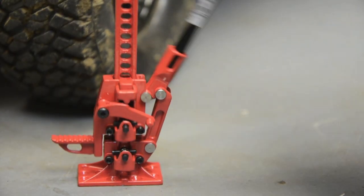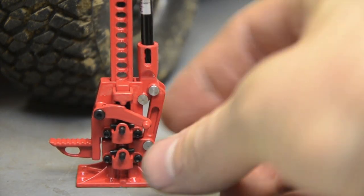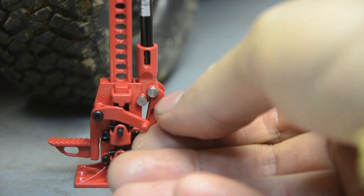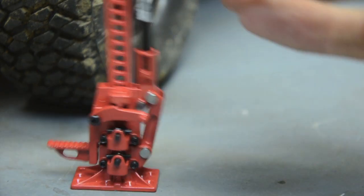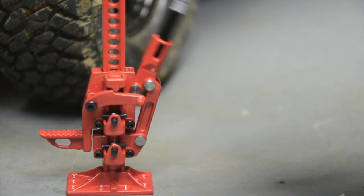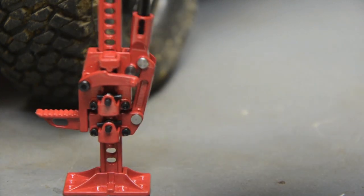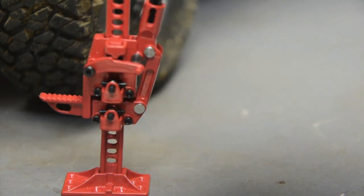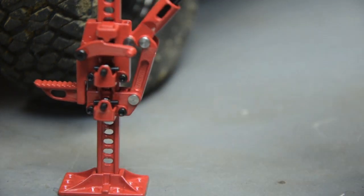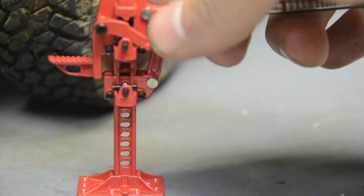I'll show you real quick how this works — I'll leave it zoomed in on the bottom so you can see the mechanism work. Right now it does absolutely nothing, just up and down. So you turn this little lock lever around, lock it up into place — you hear it click.